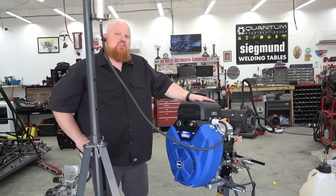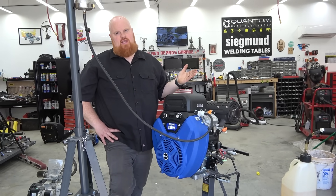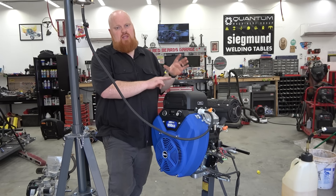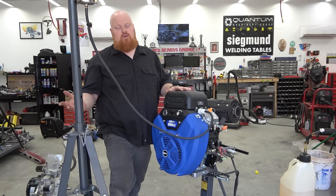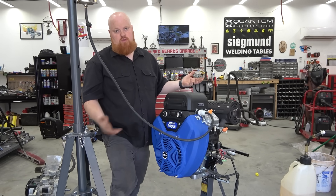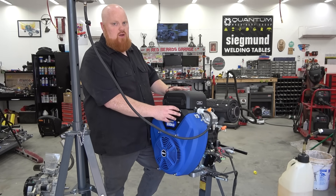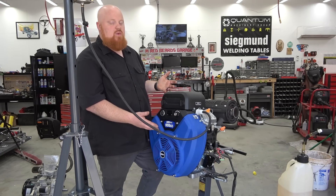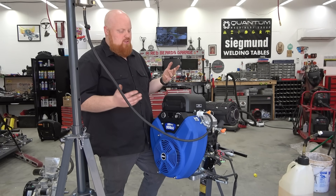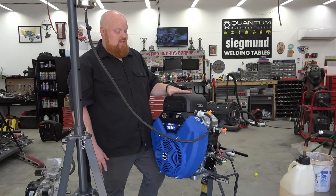That is the DuroMax 999cc engine running. This is designed for industrial use — like what a large zero-turn commercial mower would have. That's the reason they went with the 1.4-inch crankshaft: they matched what other large engine manufacturers use so it's a drop-in replacement for a large commercial mower. One challenge is I don't know how you'd wire this up for a go-kart. I'm assuming it's electronically governed, restricting the coil packs.